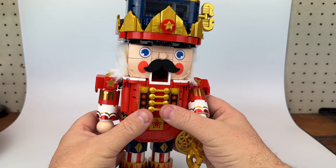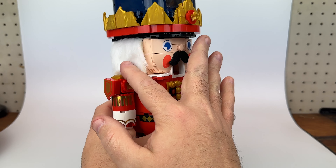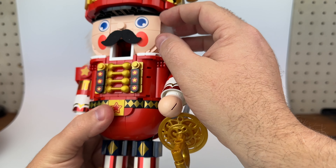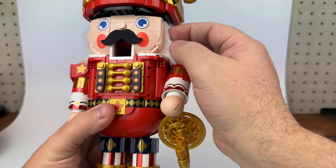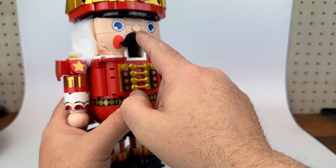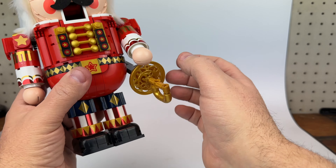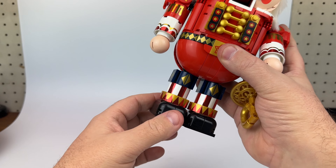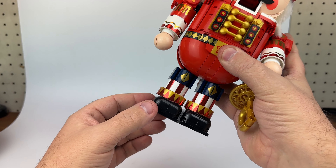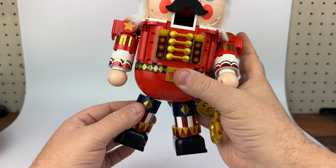Alright, so here is the nutcracker. It took me about three hours to build, roughly. Pretty solid guy, no build issues. I want to talk about a couple of interesting things in the build. It's the first build I've done that has fabric, felt, and hair as parts of the build. These pads are attached with two-sided tape that's included — the mustache and those. So it's a nice multimedia thing.